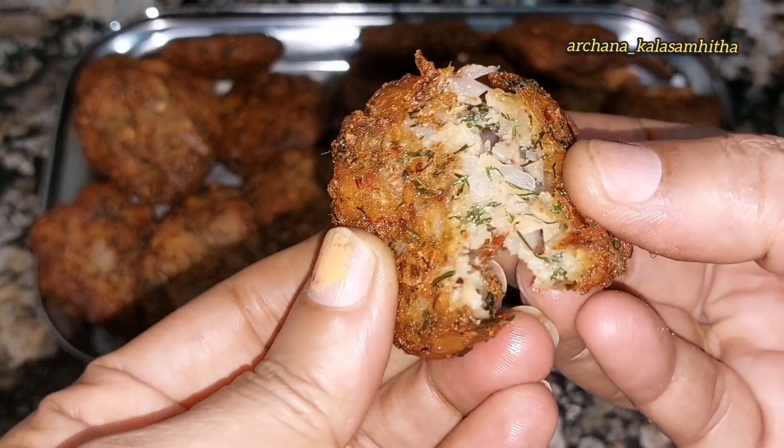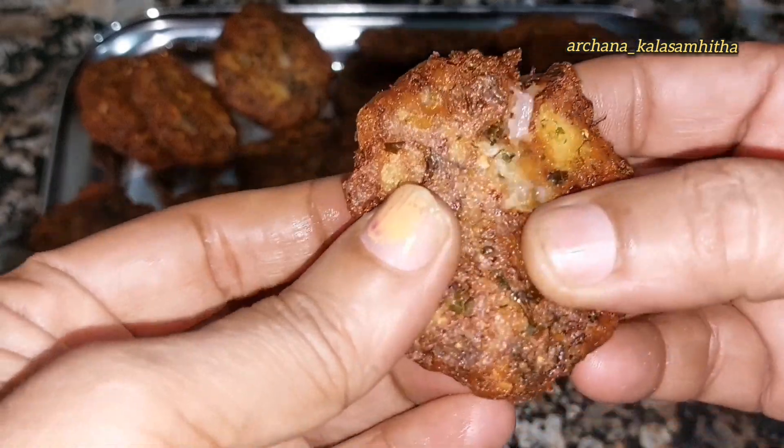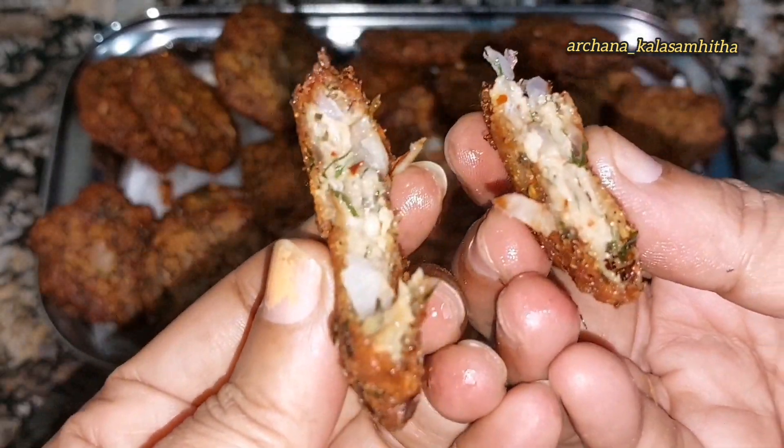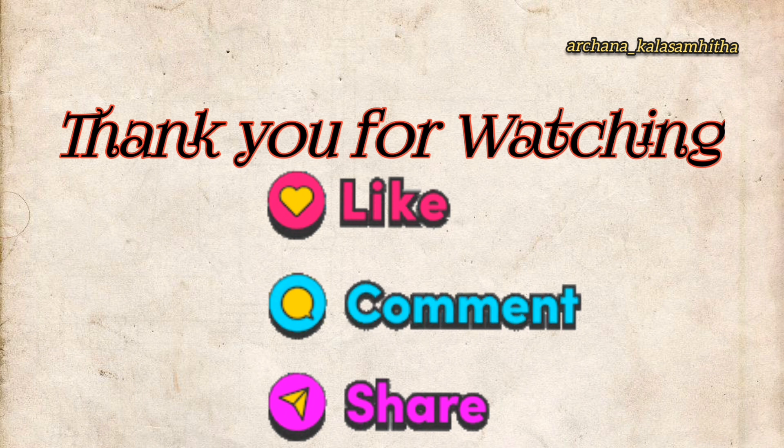It is ready to be cooked, it is very crispy and soft. If you like this video, please like, share, comment and subscribe. Thank you for watching.